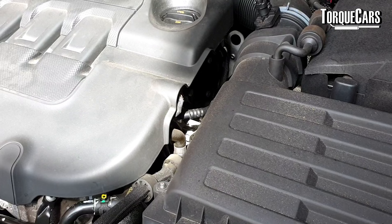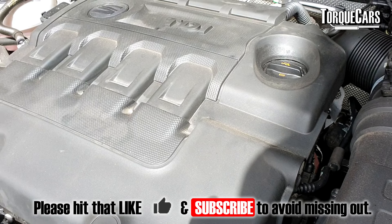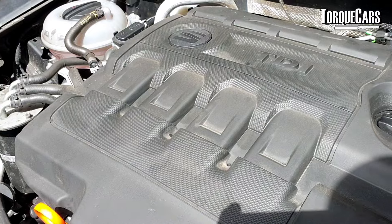First up we've got the EA188 — a PD engine that came in a lot of different flavours and power levels, used extensively throughout the Volkswagen Audi Group. It was a good solid engine thanks to its mechanical simplicity, which made it a dream to work on, but it wasn't very well suited for ever-increasing emission standards, so a revision needed to be made.